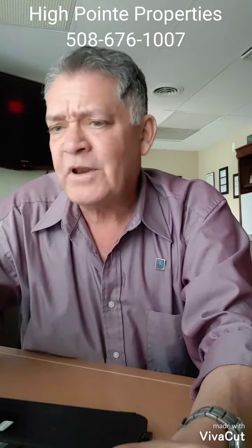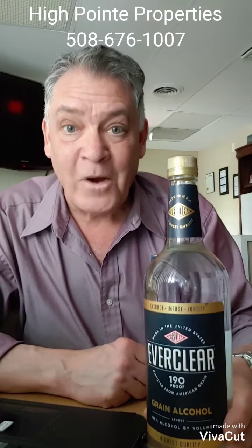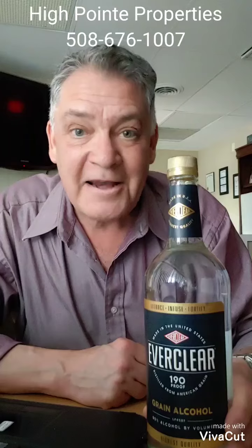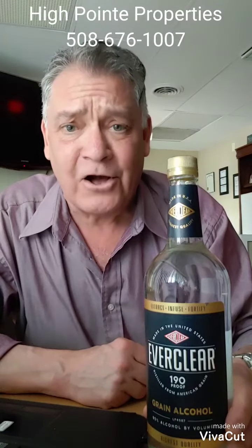I got to thinking, what exactly is ethanol? So I googled it, and I came up with this: Everclear, white lightning, 190 proof grain alcohol — 95% alcohol.